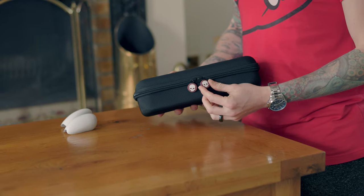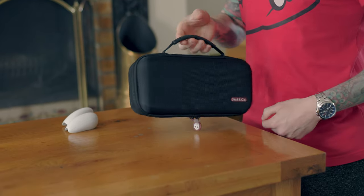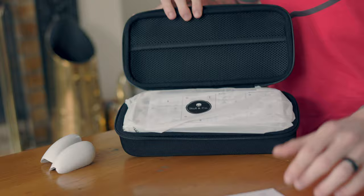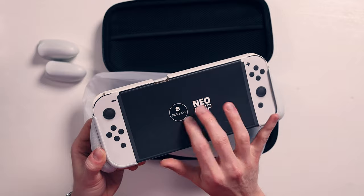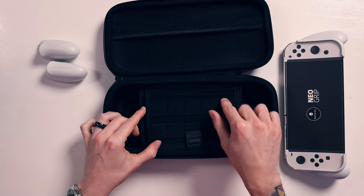This is the case, it's quite a nice looking case to be honest. We've got little Skull & Co skulls on the corners, which is kind of cool. Opening it up we get a load of stuff, I'll come back to that in a minute. We get the case itself - we didn't get a free OLED sadly - but this is the case, we'll come back to this. Let's see what we get inside the box first.